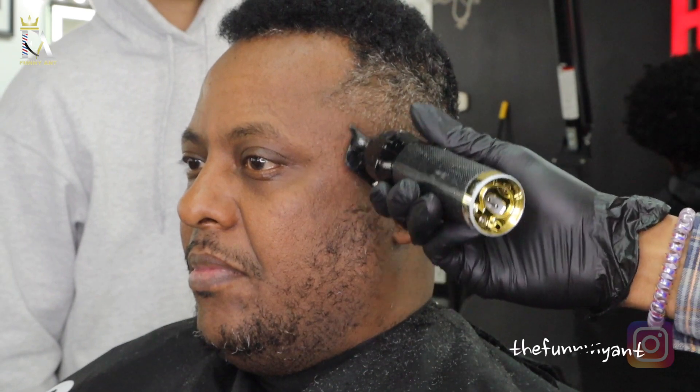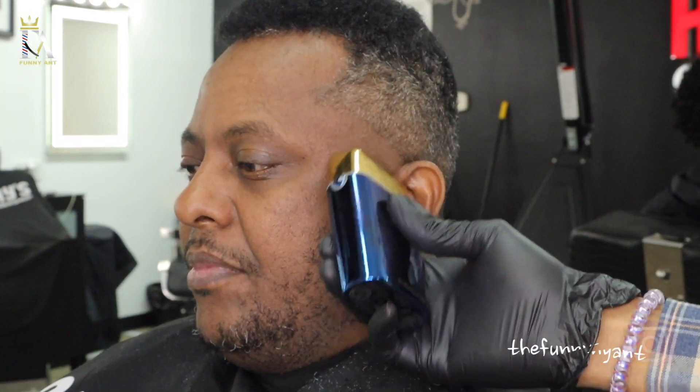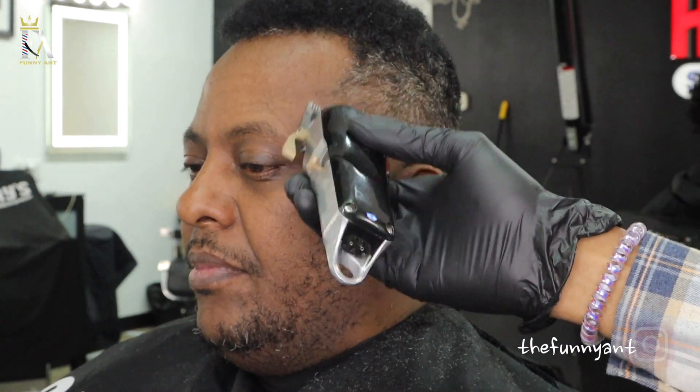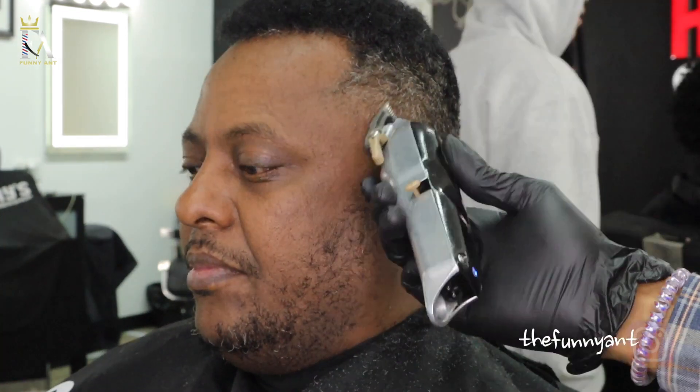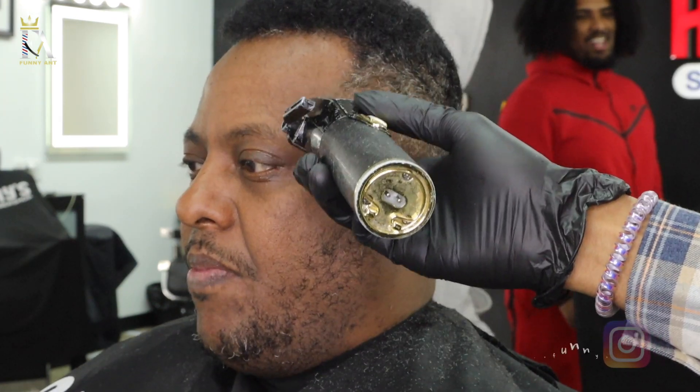If you're a barber in general — I always say this in all my videos — make sure you look in that mirror. The mirror will not lie to you at all. You will see all the spots that you don't see, because if you're just staring at your haircut you get tunnel vision. You gotta look away, refocus your eyes, and pick up an image — get all them dark spots out of there.